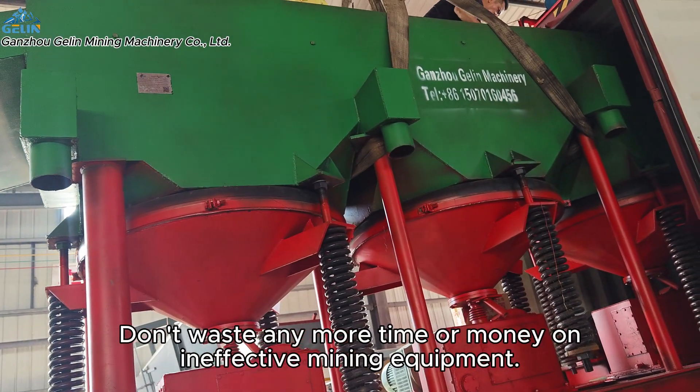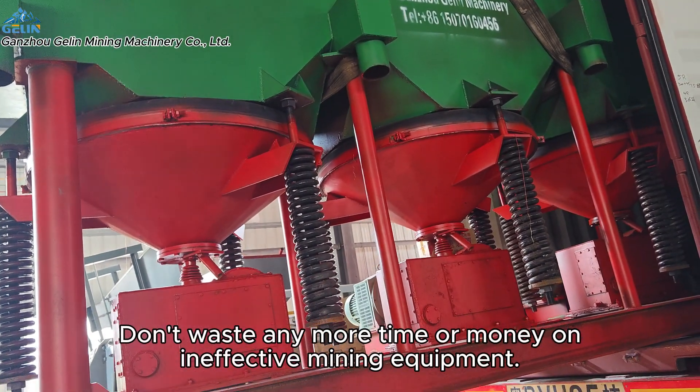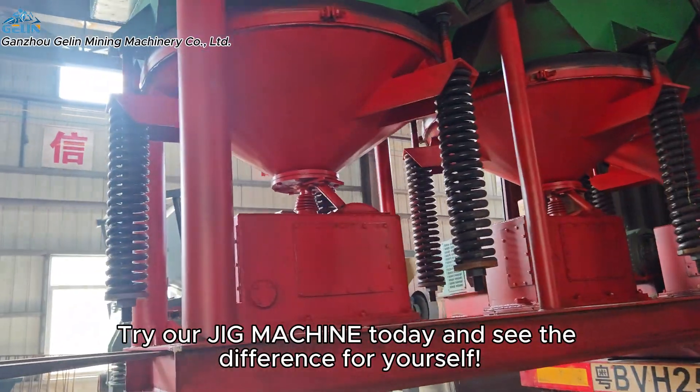Don't waste any more time or money on ineffective mining equipment. Try our jig machine today and see the difference for yourself.